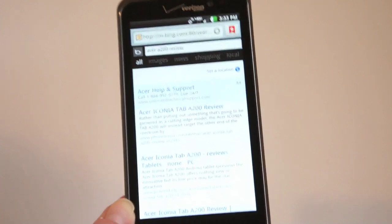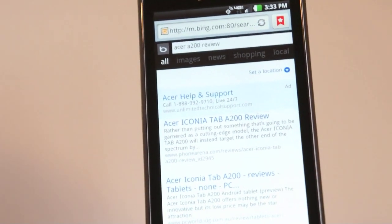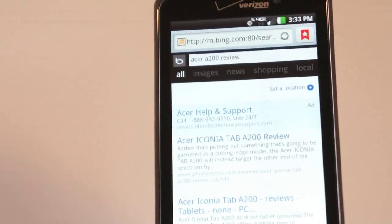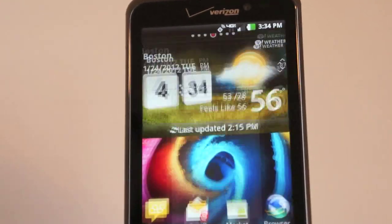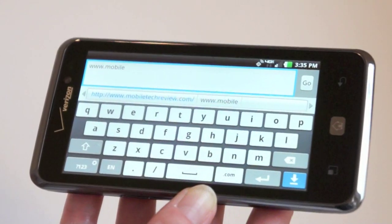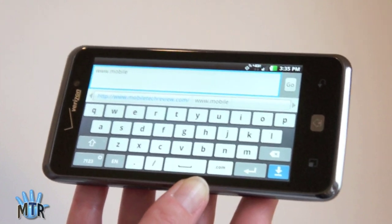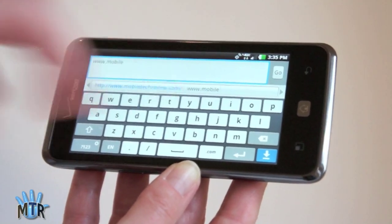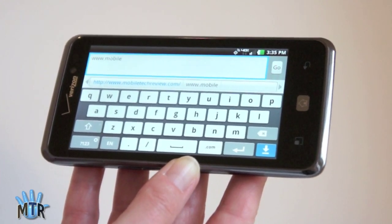Now we'll take a look at the web browser. Though you get Google search on the home screen, if you type a search term into the browser's URL bar it uses Bing.com — so Verizon is still sneaking some Bing in on their Android phones. You're not locked out of Google completely since the search widget is on the desktop. The LG keyboard is one of the nicest, most accurate keyboards — like the iPhone and Windows Phone in terms of getting every press right. The standard Android keyboard and Swype are also available.